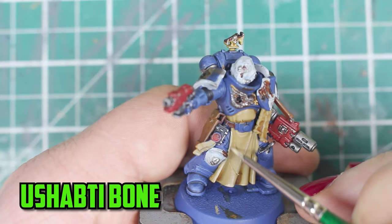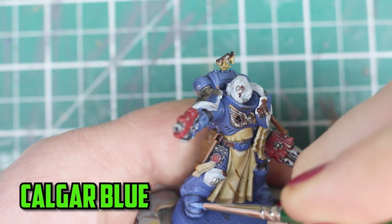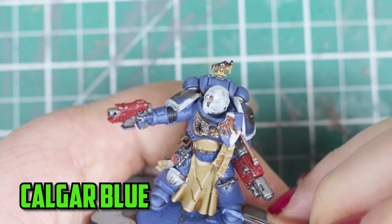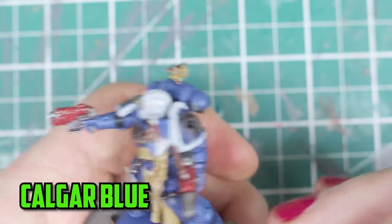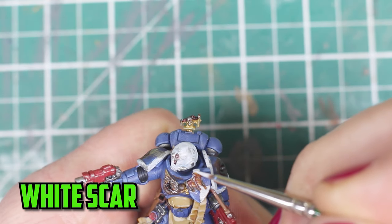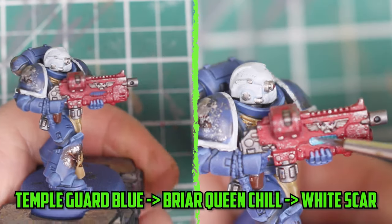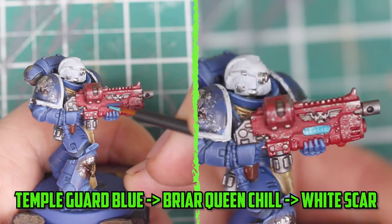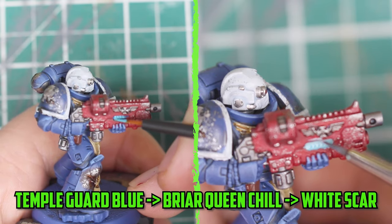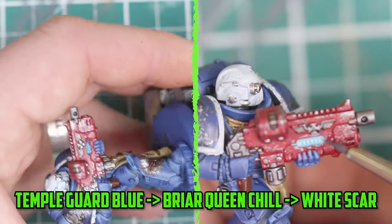The tabard was then highlighted with Ushabti Bone along the edges and the raised parts. Unlike the Infernus Squad, I started highlighting the blue armor a bit more — I wasn't sure about doing it because it might look too clean for a battle-damaged model, so I was only highlighting parts of the blue armor. Keeping the highlights going, I switched to the white parts and went with White Scar to edge highlight the helmet and shoulder pads. One of the guys has what I think is a combi-plasma weapon, so I wanted to add some blue onto it. I started with Temple Guard Blue, then went with Briar Queen Chill, added a little Temple Guard Blue on the higher parts, and then as carefully as I could added some White Scar along its upper edges.